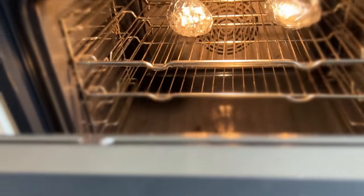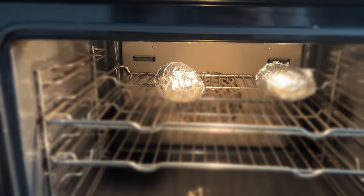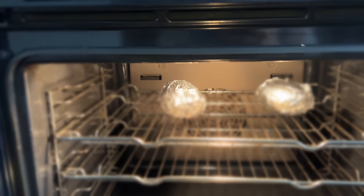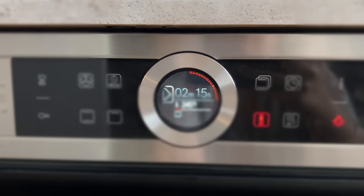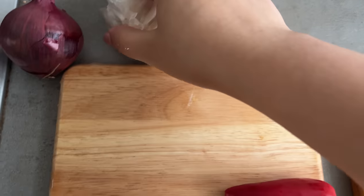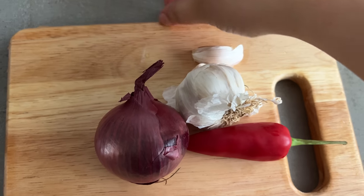This recipe will be in two parts: in one we prepare the beans, and in the other we have baked potatoes. I have made baked potatoes in foil and put them in the oven. So while the potatoes cook in the oven, we prepare the chili beans.